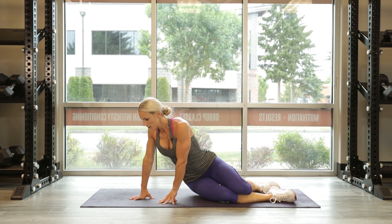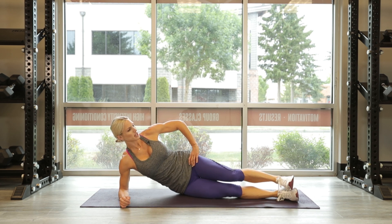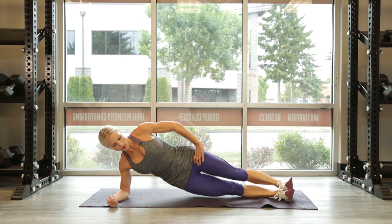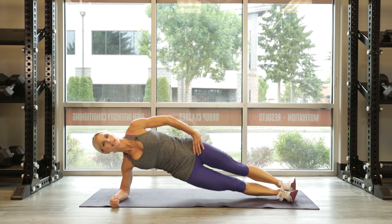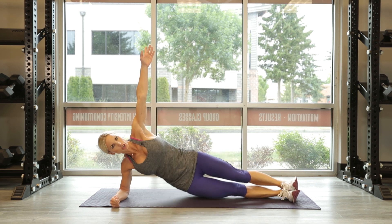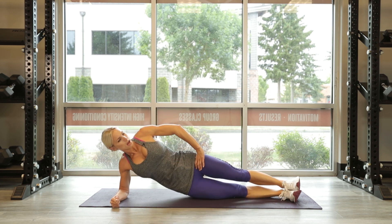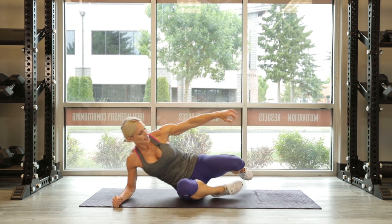Switch sides — 15. Other side, posture is up. Hand placement on the hip or above you. Go — get it: 1, 2, 3, 4, 5, 6, 7 — drive up, there you go, use that oblique, push your hip towards the ceiling. Let's go — 5 more: 5, 4, push up there, 3, 2, and 1. Stretch that out — we've got one more, round of 10.